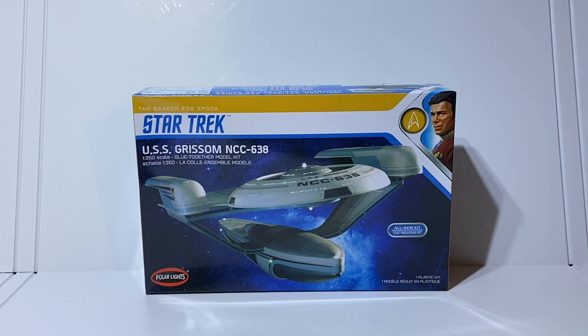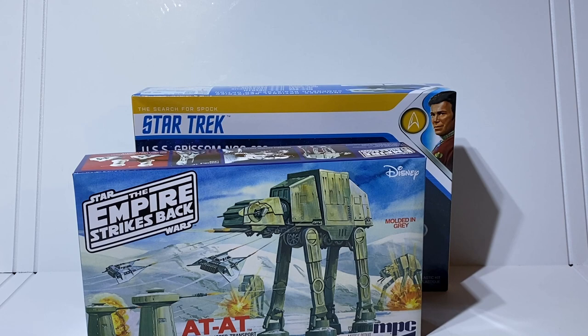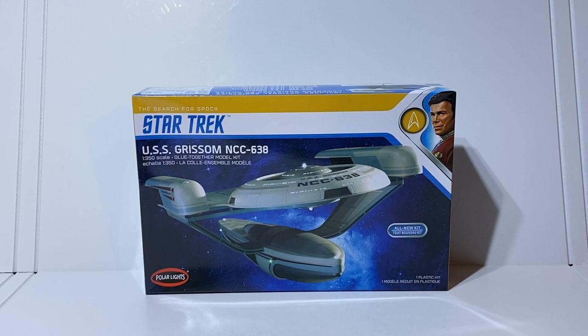Hey guys, welcome back to the channel. A very exciting week coming up because I have two models I'm going to start working on. First we have the USS Grissom from Round Two's Star Trek line, and also this week we're looking at the AT-AT — a re-release of an old MPC kit — which includes the AT-AT, two turrets, and two snow speeders. Right now I have the USS Grissom NCC-638. Big thanks to Polar Lights/Round Two for sending me these review copies.